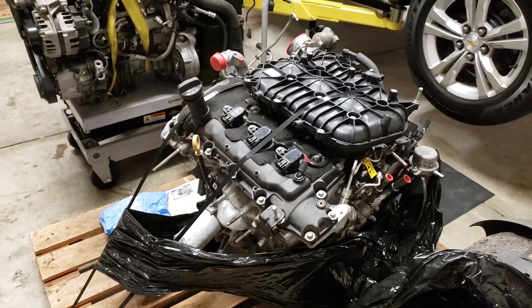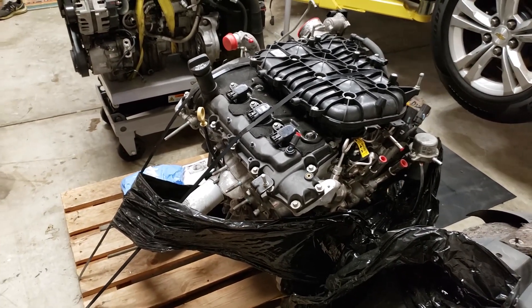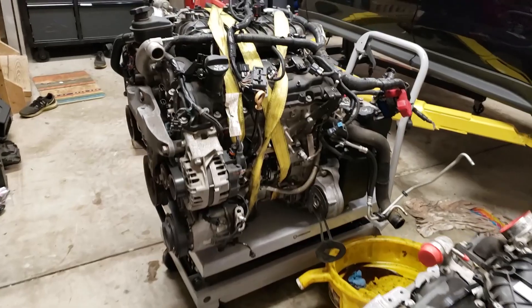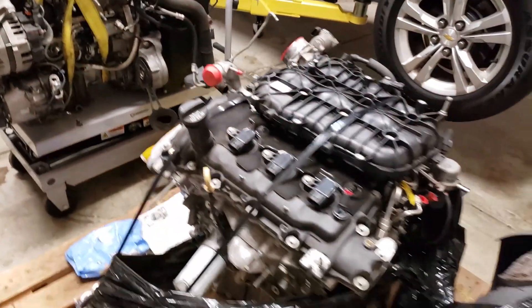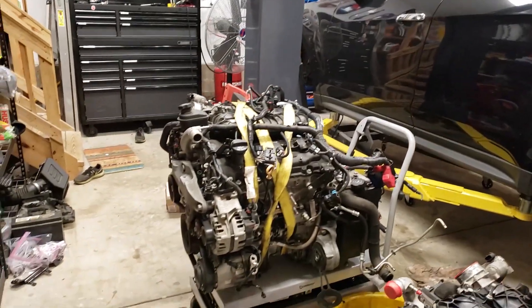It's got only 41,000 miles on it. It was in a car that got rear-ended, so the engine's in great shape — so they tell me. We're going to start transferring all of the stuff from the old engine to this one, and after that, hopefully we'll be ready to just do a reinstall and be good to go.